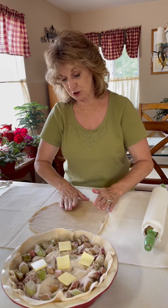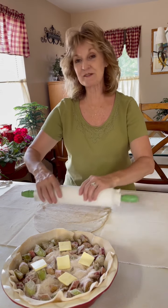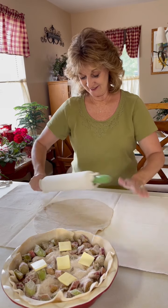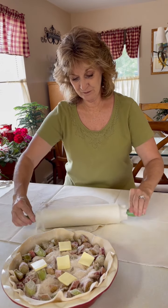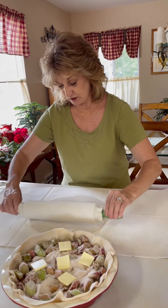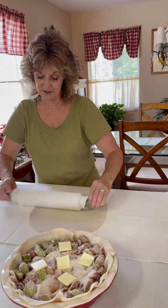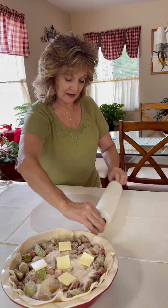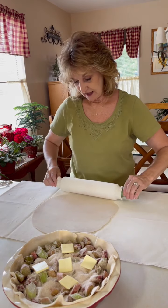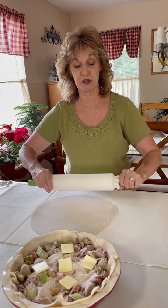I'm alone this 4th of July — husband's off working again, but that doesn't mean I can't enjoy some good food. My next video is going to be fried chicken. I thought everybody knew how to cook fried chicken, but I've had three requests to show how to cut up and fry a chicken.